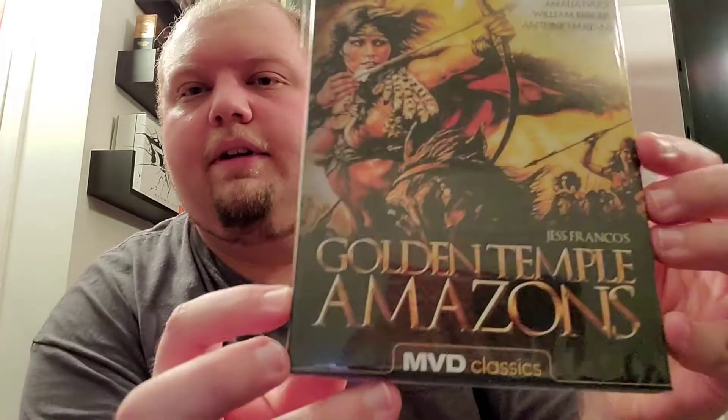I did watch both of them — they're really cheesy, pretty bad, but they're bad in a good way in my opinion, and I did enjoy watching them. The second MVD Classic they've released is also Jess Franco's Golden Temple Amazons. Sorry for the glare — I have these in plastic sleeves so there's going to be a little bit more glare. But yeah, this one was really cool too. Really cheesy, really bad, but really good. Really like those.